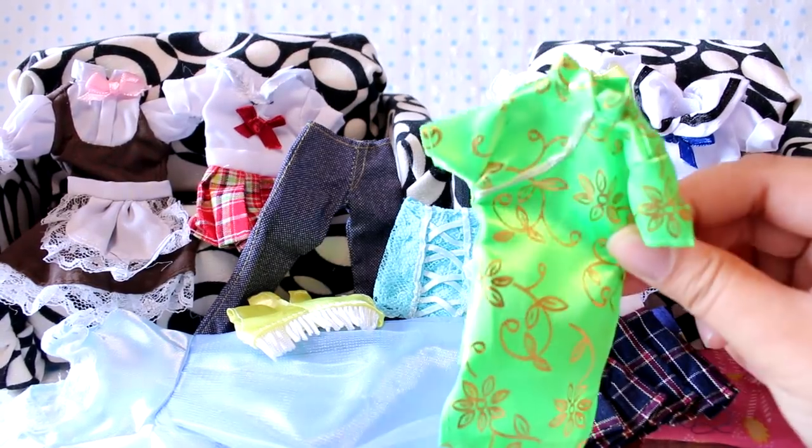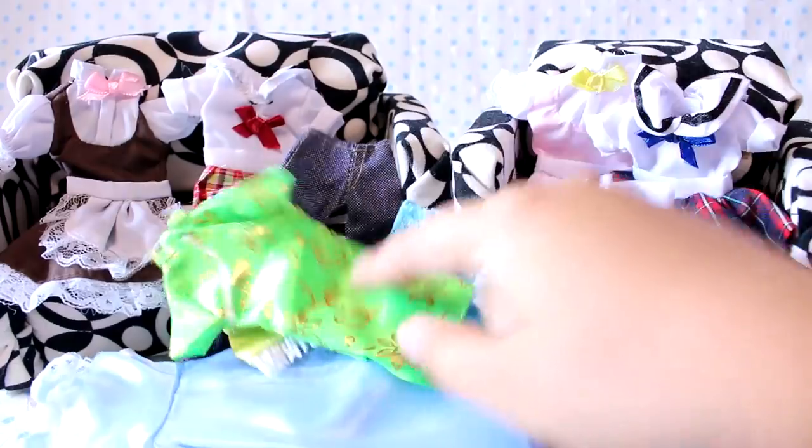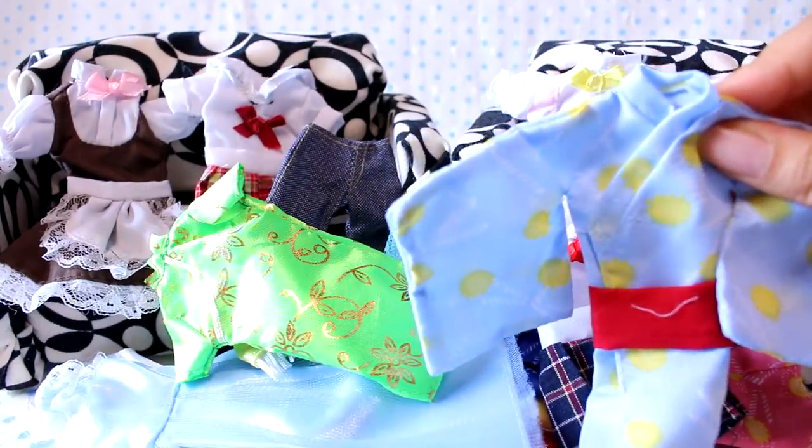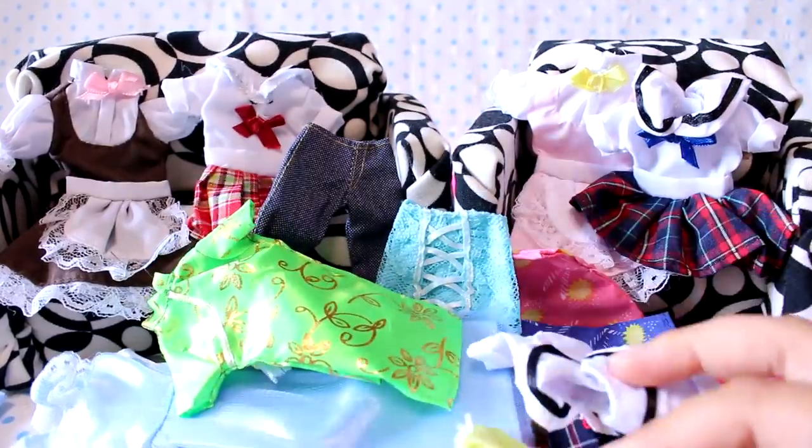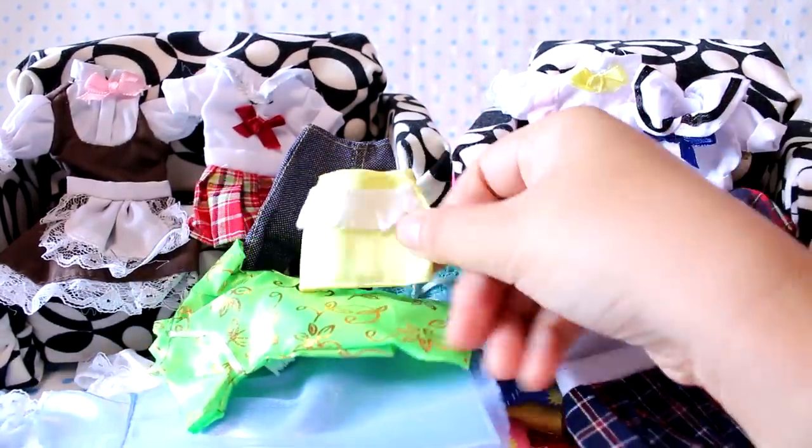Does anyone say that anymore? Here is another china dress and a third yukata. Here's a little pink backpack. Here's a skirt that goes with the yellow top — where'd it go? I don't know.